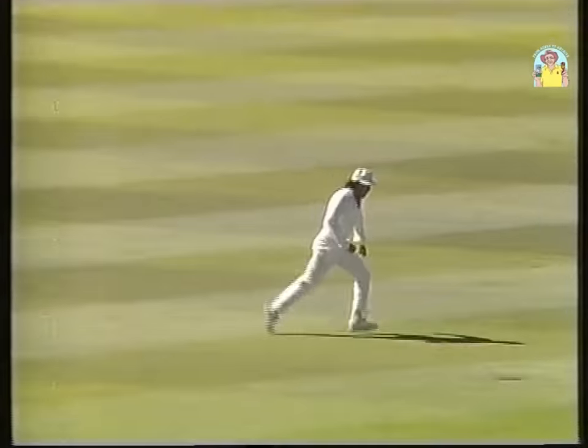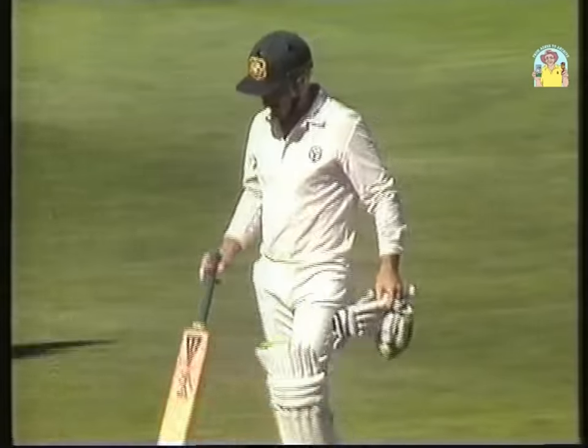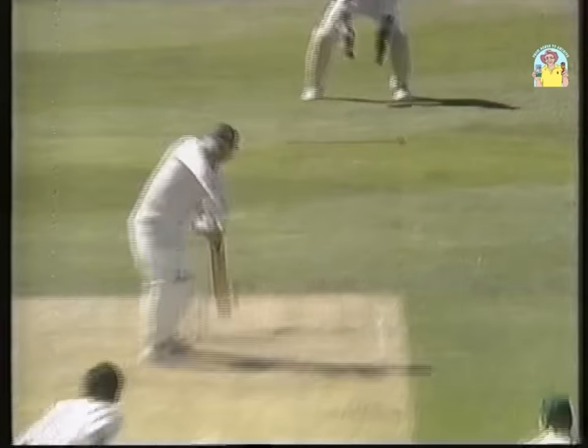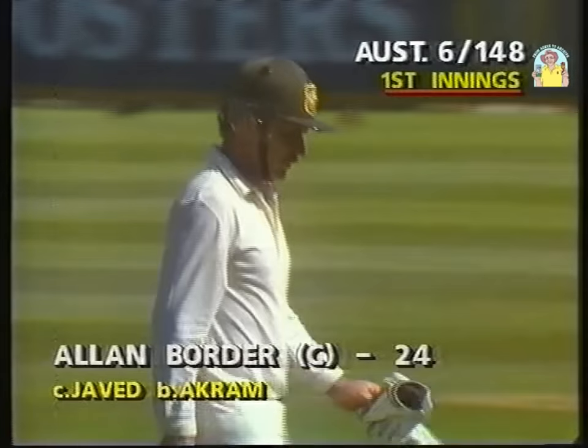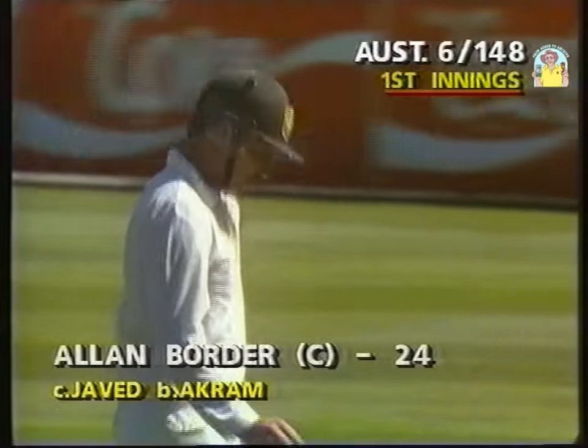Got him — he's out! Caught at third slip. Wasim Akram has struck — he has got the vital wicket of Alan Border. The Pakistanis know that was a major breakthrough. One of the toughest men in cricket to get out has been dismissed. Javid, who was responsible for dropping one early in the day, was delighted to take that one at waist height. Australia now slump to six for 148.